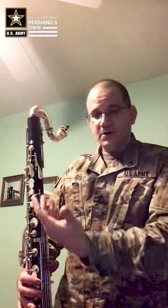Hi, I'm Sarshan First Class Martin Gold, clarinetist and bass clarinetist with the United States Army Band Pershing Zone. Today I'm going to get you started on this glorious instrument. Follow me!